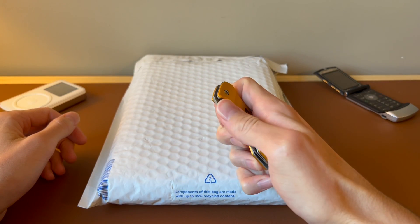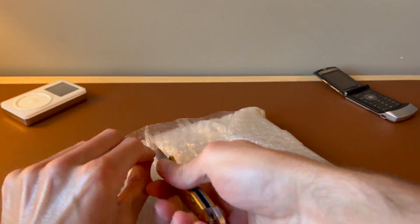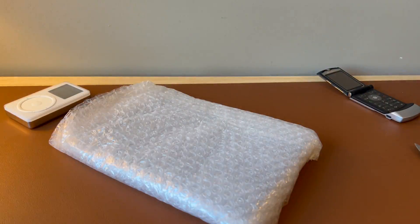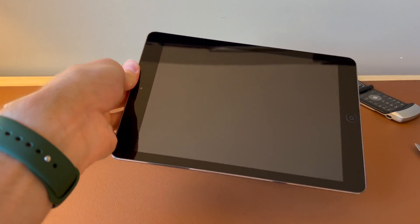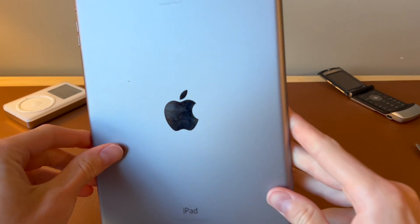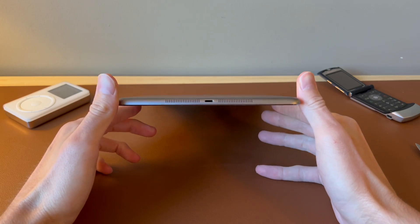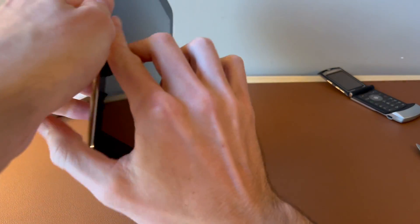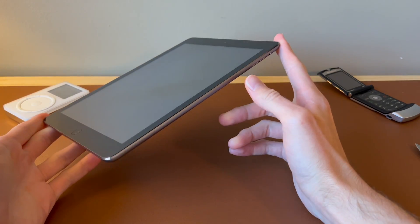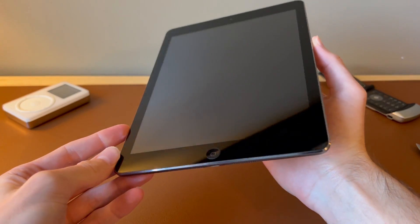Well, hello — this is an iPad Air first gen. Oh no, it is engraved. That's unfortunate. I really don't understand why people do that. I mean, I guess I do, but when it ends up being one of these kind of devices, it's really a bummer.